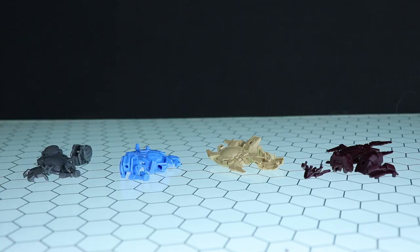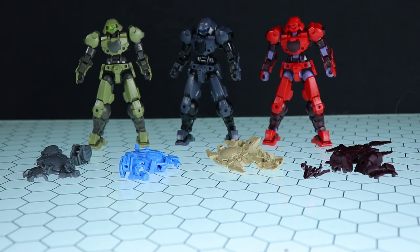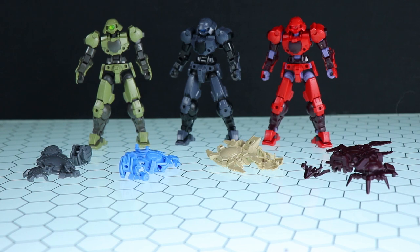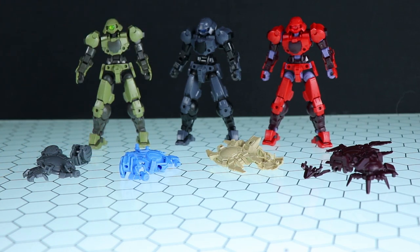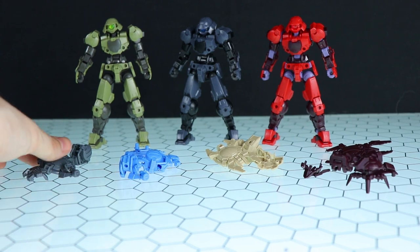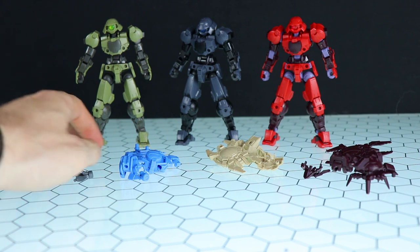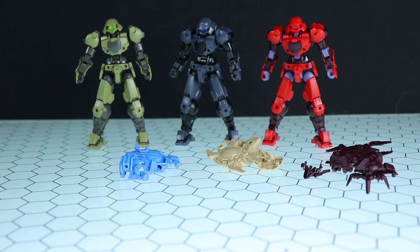So here we are with four different piles of armor and three bots to try them on. My plan: the maroon matches the red bot's colors so that goes there; the blue gives me Vidar vibes so I'll go with the dark gray bot for a Gundam Vidar feel; the gray armor is the same color as the weapons so a bit dull; and the beige or bleached bone ones go on the green guy.